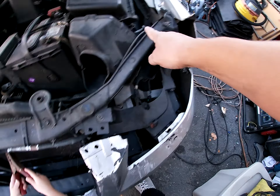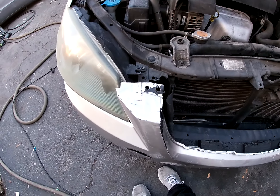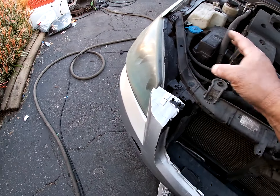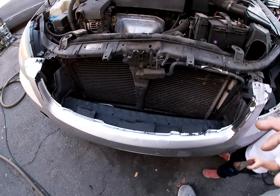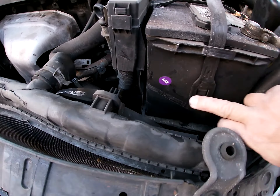I need a new radiator support — this one is done. I'll probably get the whole piece at the junkyard, there's one that's almost all off so that'll be easier for me. Might get a battery too — 7/19, pretty old.